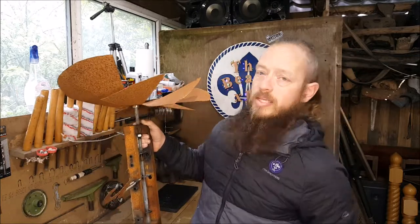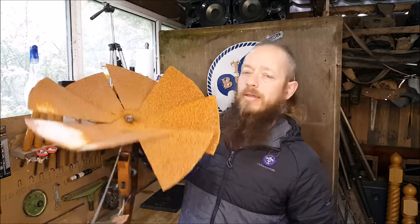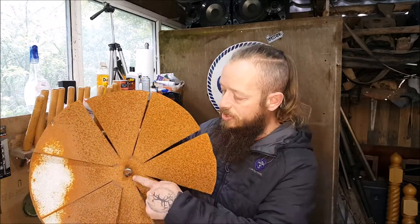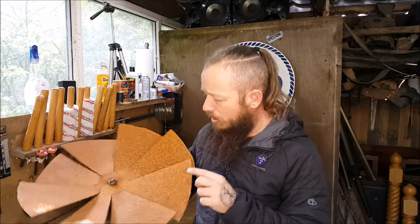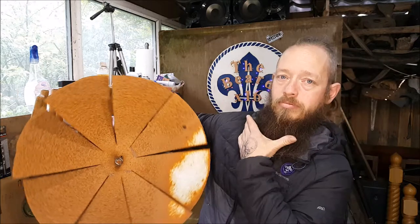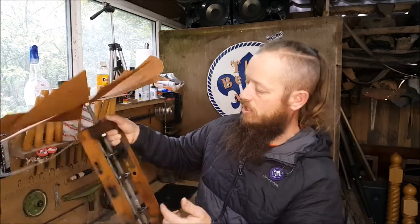So it all needs straightening up, it needs a lick of paint, and it needs something on top — we'll see what happens. In my wisdom, I decided I didn't want this flying off the top of the roof of the workshop and taking someone's head completely off, so I welded the nut on at the end of the camshaft. I'm going to cut that off, paint it, do something with it. Yeah, let's get to it.